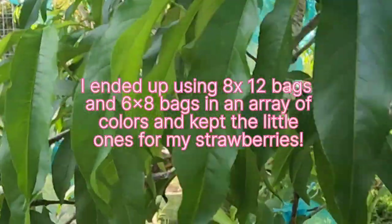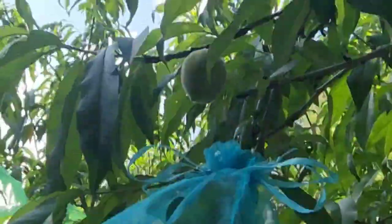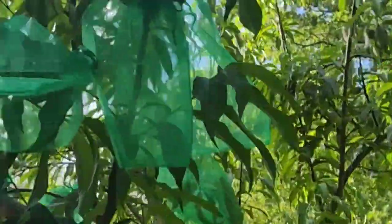It would not have worked for the peaches though. Last year I lost so many peaches to that plum curculio weevil that this year I decided to bag them, and I should have done it a couple of weeks ago.